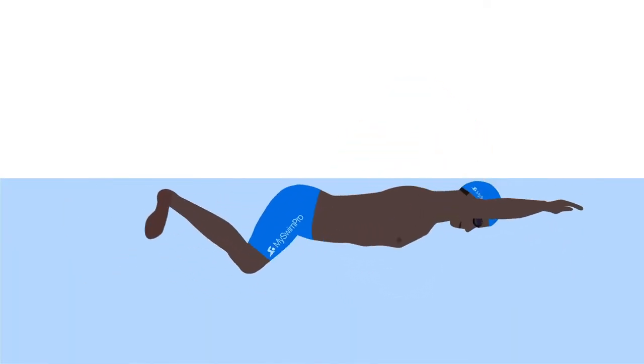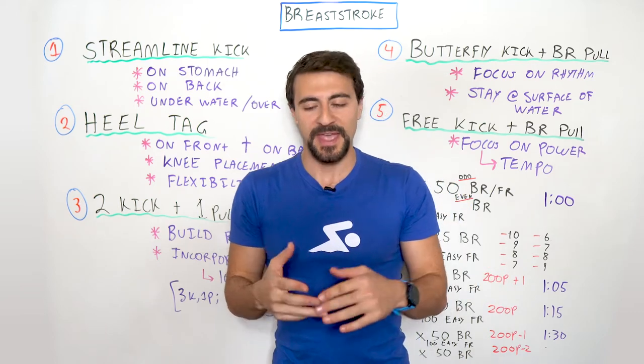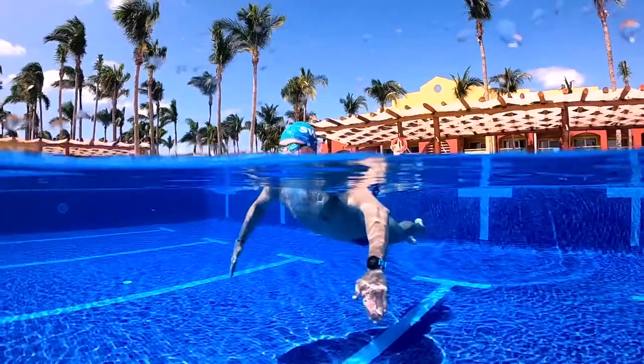I always like to tell beginner swimmers to think in their head: pull, kick, glide. And if you can think about that — pull, kick, glide — while you swim, it's going to make it much easier to get the timing down.